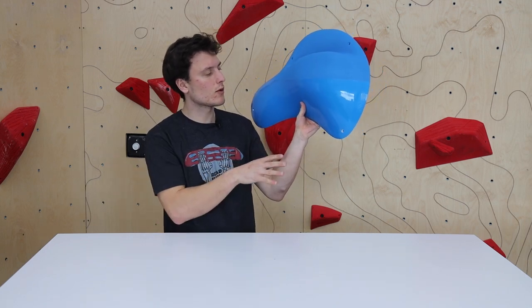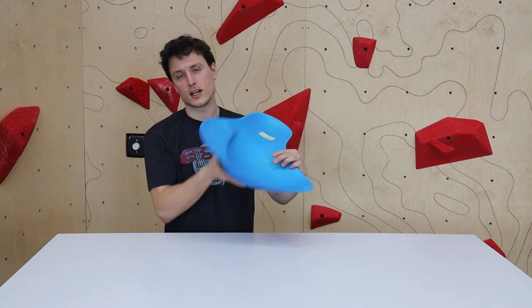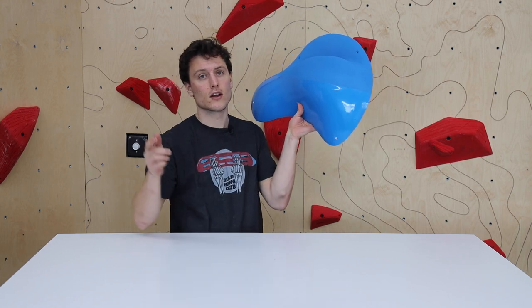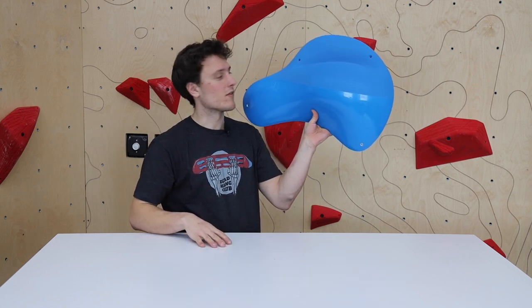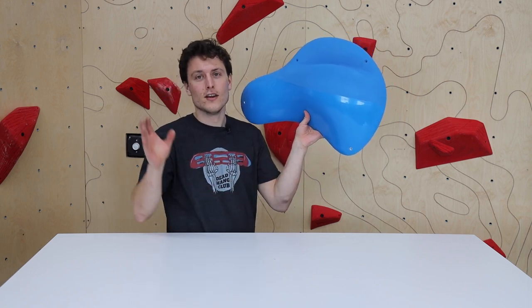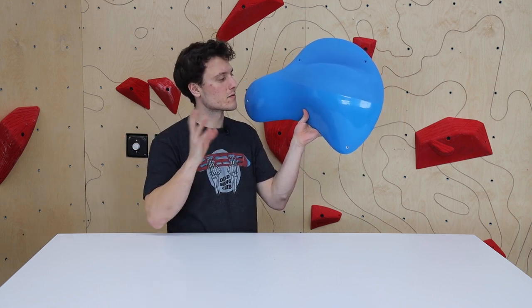So with Ready Holds, stuff that we always love about it: they're super lightweight fiberglass macros. They have really great metal inserts to make setting easy — they really last a long time in your gym and can be that investment you want to make. When you see Ready Holds on the wall, it's that thing that draws your eyes in. You're always pulled to that route and it just makes you want to climb it.